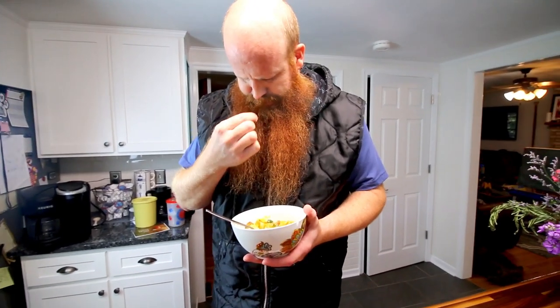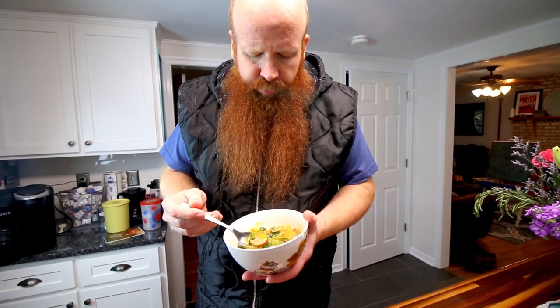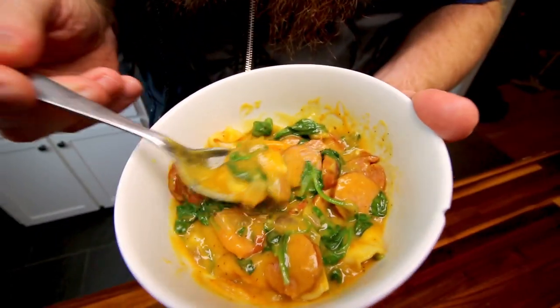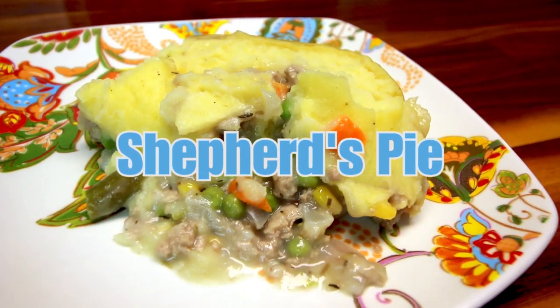Husband's taste test: it's really good — the kielbasa flavor is really prevalent. One note: I salted it following the recipe but the kielbasa and chicken broth already have a lot of salt, so I'd recommend skipping added salt. Overall it's very thick and creamy from the pumpkin, the tortellini is really good, you can taste the spinach well, and it's a really good dish overall.